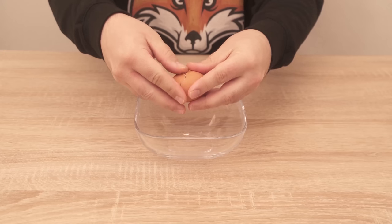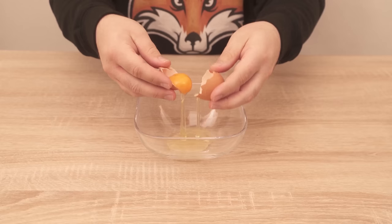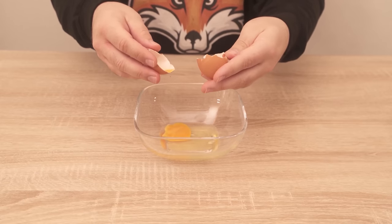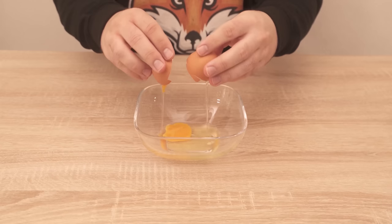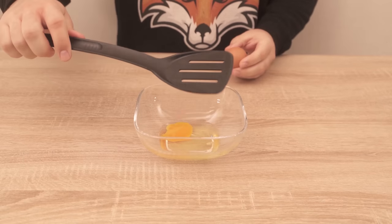Maybe you know this too: you have to separate an egg for some recipe. You crack the whole thing at the edge and then tip it from shell to shell. But sometimes we break the yolk and then we can't separate the whole thing properly, or we accidentally tip it out of place. But it doesn't have to end like that.